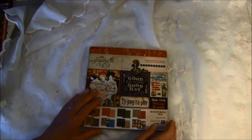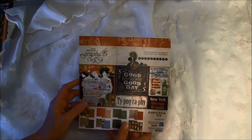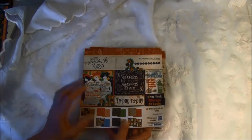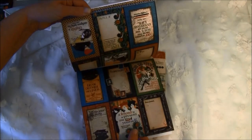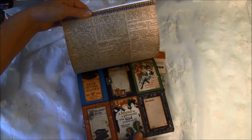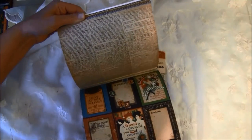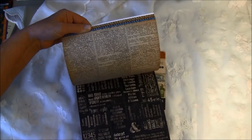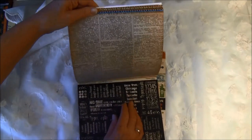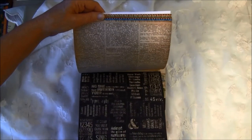I also got the Typography collection and I haven't had this one before, so I'm really excited about it — so much fun you can make out of this. Here are some cutouts and here's a newspaper-style print. You can cut out individual words here and put them together as you like.